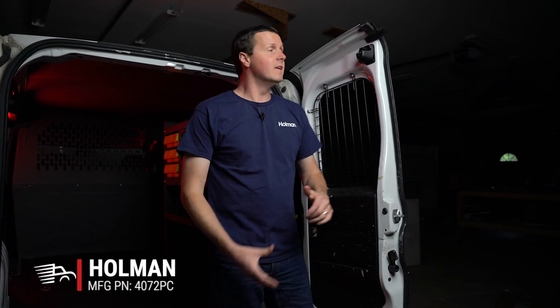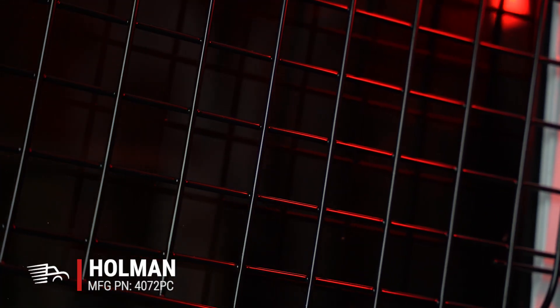Hey, it's Ryan from Muffet's Apply. I want to show you these Holman window screens we have installed in the back of our Ram Promaster City. These are a steel 7-gauge wire window screen that are going to protect the glass and the valuables inside the back of your van.